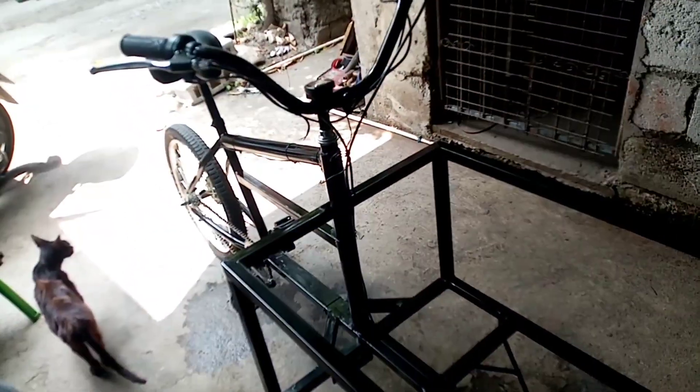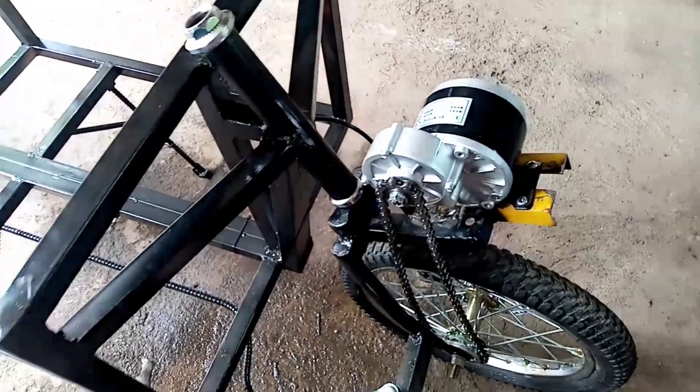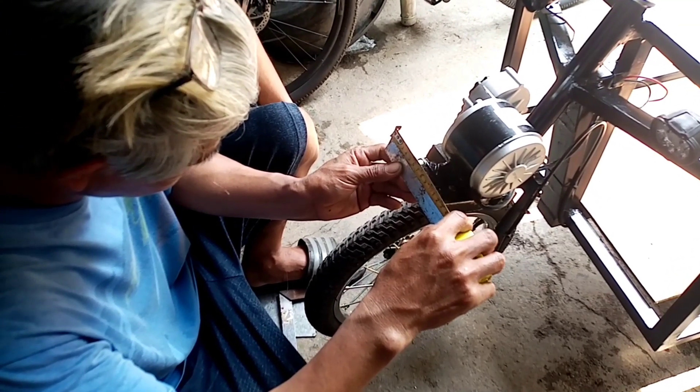Baka sa susunod na araw, pwede namin ikabit yung controller at baterya. Ayan, nakabitan namin ng signal light.